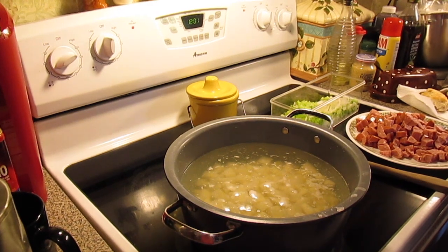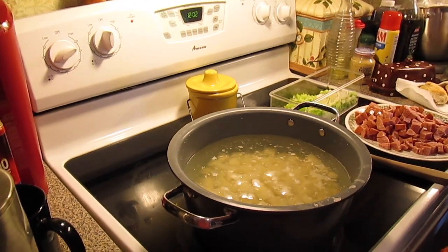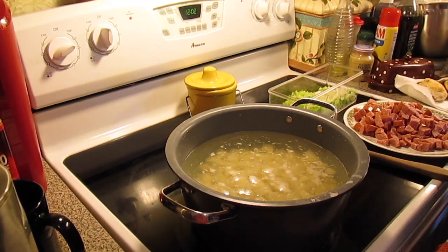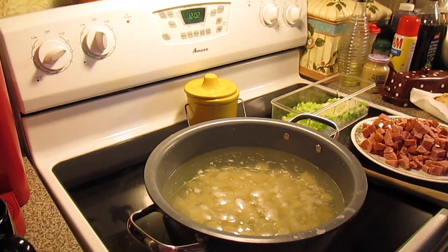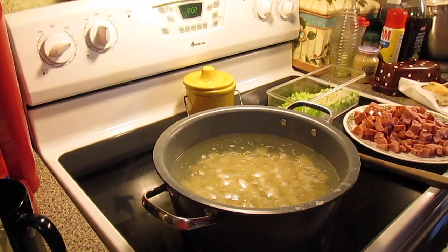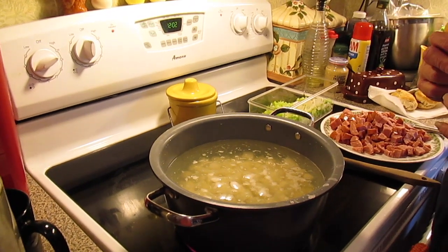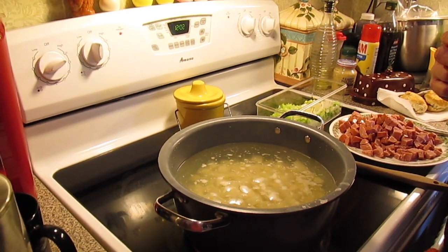Welcome to another episode of Simply Sour. Today on the show, this is not my recipe — this is my best friend Betty's husband's recipe. His name is Lauren, and we're making Lauren's Fiesta Potato Soup. I'm the one behind the camera today, and Betty's here to show us how the soup goes.